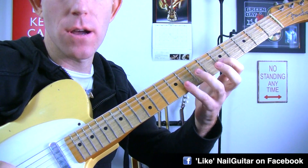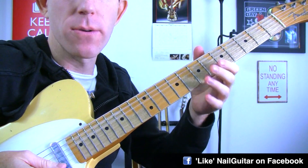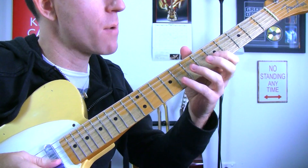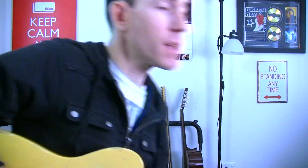For that, you just need to know your minor pentatonic. If you're having any issues and you're not familiar with this stuff already, check out the lesson I have for it on Nail Guitar Skills — just search A minor pentatonic.